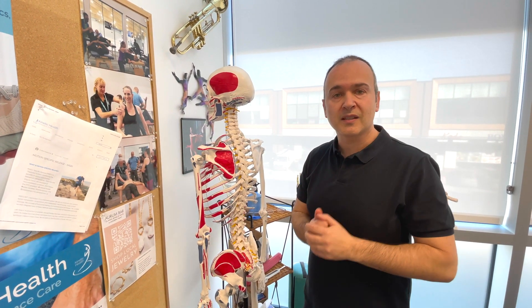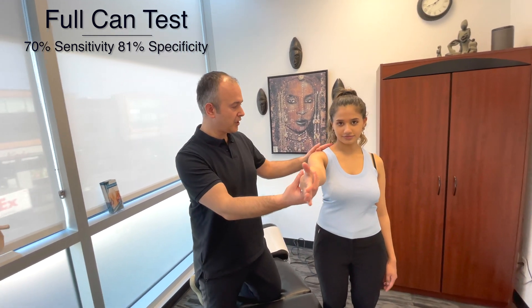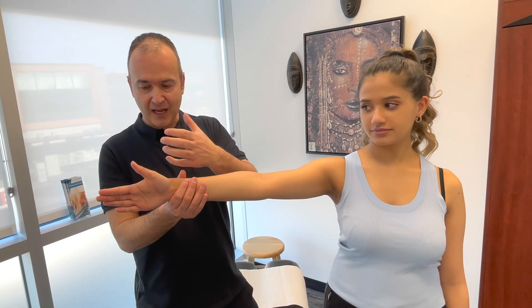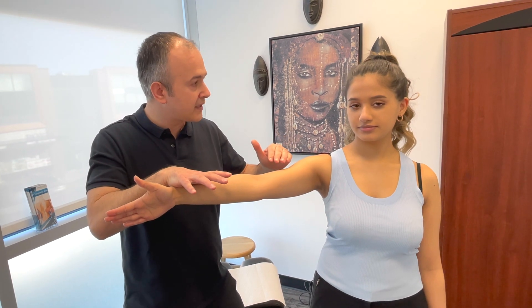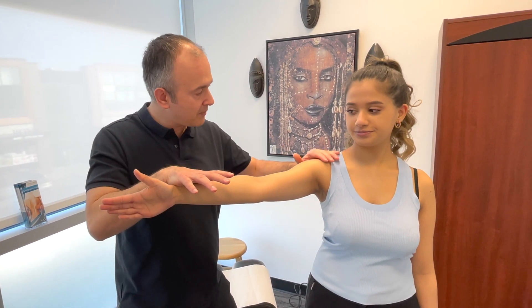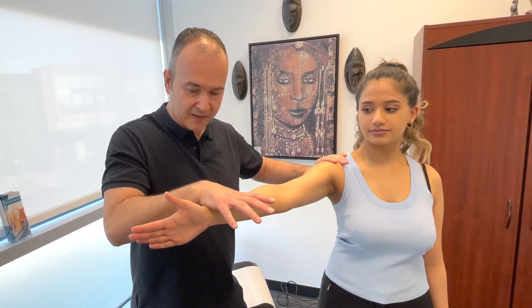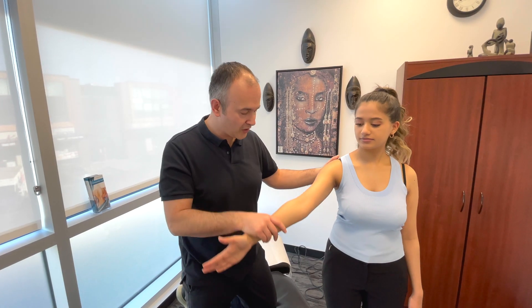Now we're going to demonstrate some orthopedic tests. First off, we're going to test the supraspinatus with the full can test. Bring your arm out to about 90 degrees in flexion, slightly out about 30 degrees, with the thumb pointing up as if holding a can. I'm going to push down and I want you to resist this movement, while I palpate the rotator cuff and supraspinatus with my other hand.